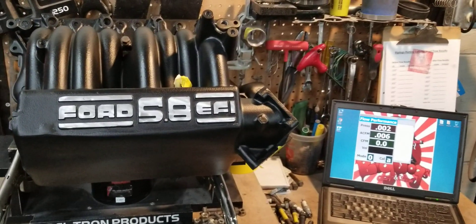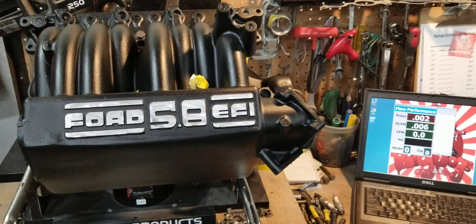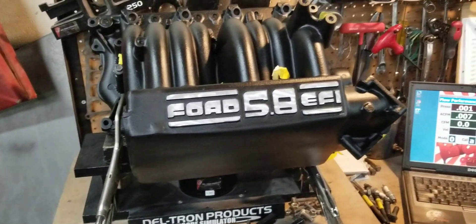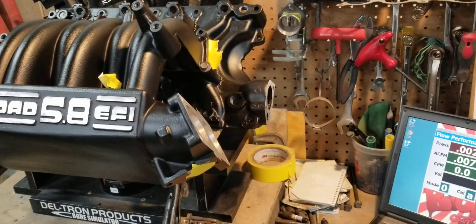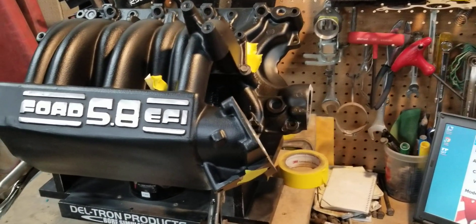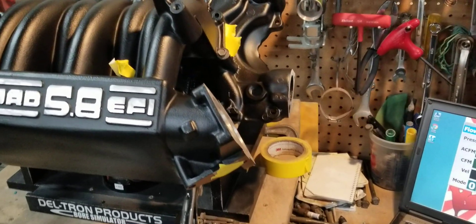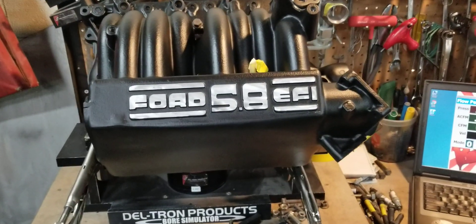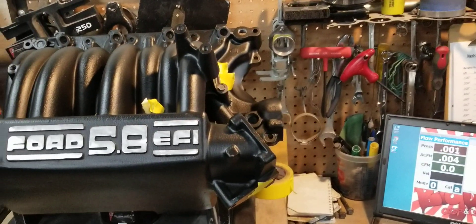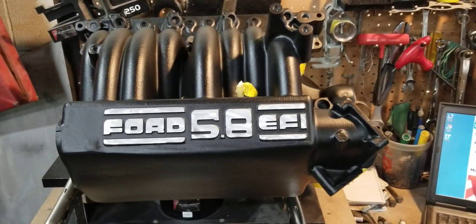Hey guys, this is BigDawg Porting here. Today we're getting ready to flow test a Stage 3 EFI small block 351 truck manifold. This is a Stage 3 — I don't know if we ever did a video on a Stage 3 truck manifold. We've done videos on a Stage 2, but this is a Stage 3 which received our full porting. It was cut open, modified heavily, with welding done on the lower and the upper. The upper was fully ported, modified, and welded back together. Body work was done on it, and we left a little bit of imperfections to give it that original look.